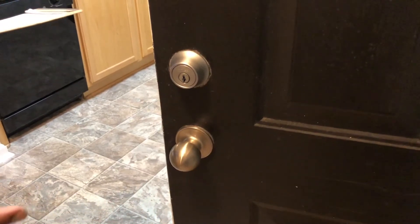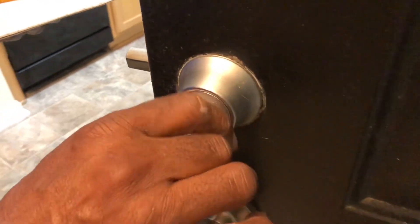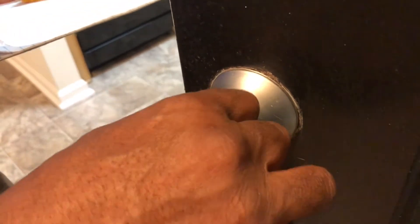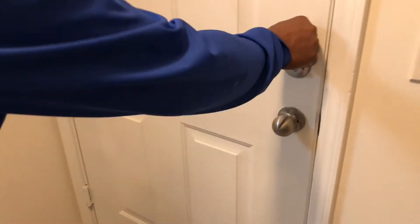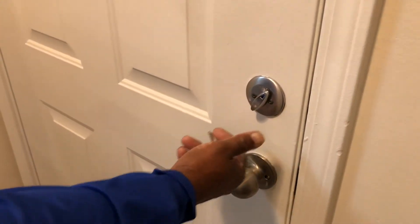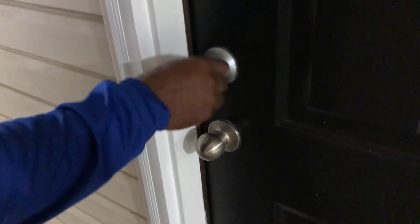As you're leaving the apartment, check the lock — make sure it works smoothly, locking and unlocking freely. With the door open, check the knob, then close the door and check it to make sure it locks. Do the same with the deadbolt, and also test it with the key to make sure it locks smoothly.